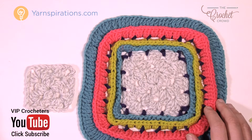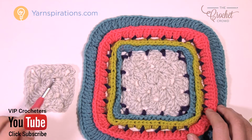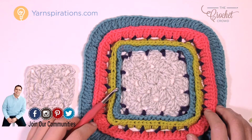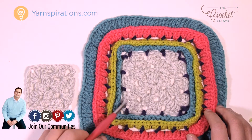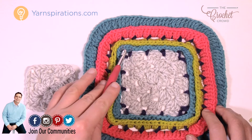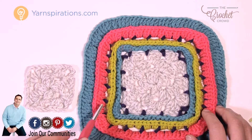Welcome back to The Crochet Crowd as well as Yarnspirations.com. I'm your host Mikey. Today we're going to work on this pop-up frame — it's called a pop frame and it's really kind of an interesting look. What we're going to be doing today is creating a mesh for your border first and then we're going to create this look afterwards.